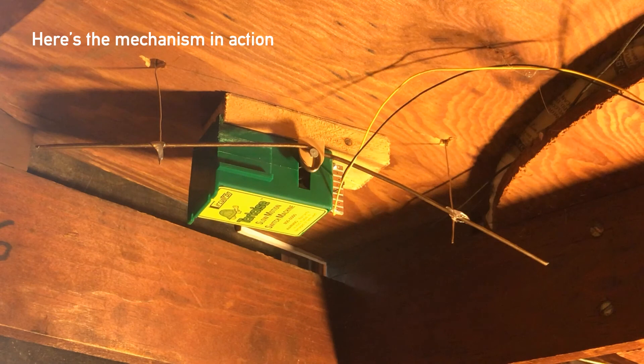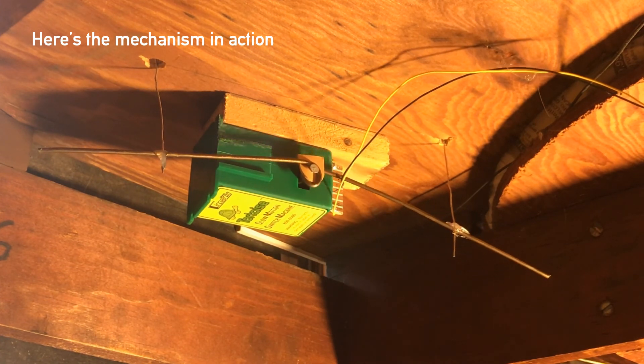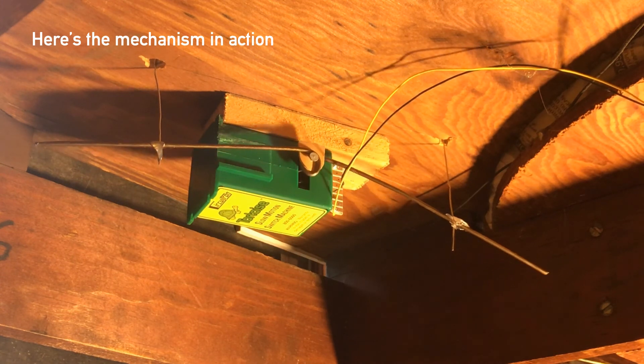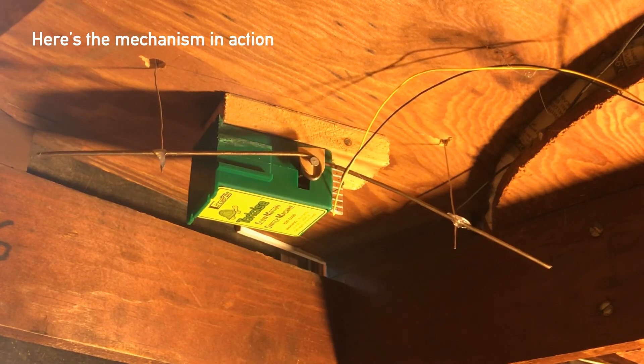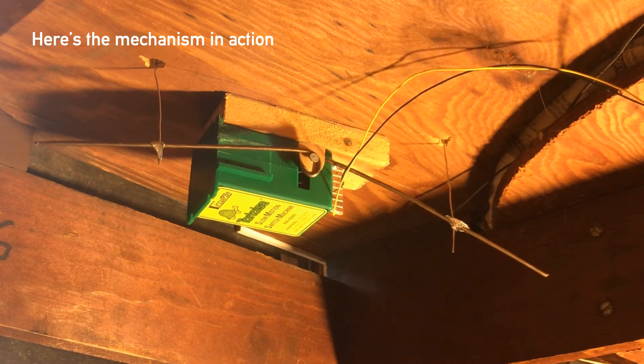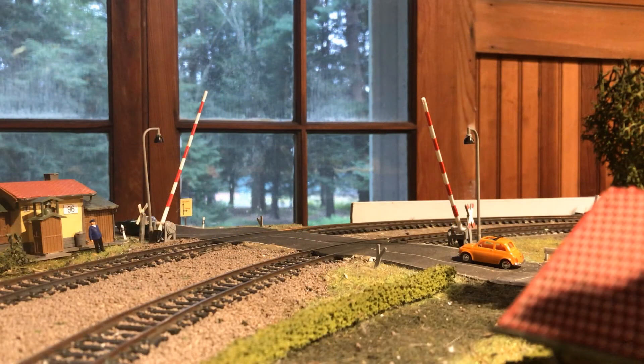Here's the mechanism in action. When the lever goes down the gates go up, and when the lever goes up the gates go down. And here are the gates in action when a passenger train comes by.